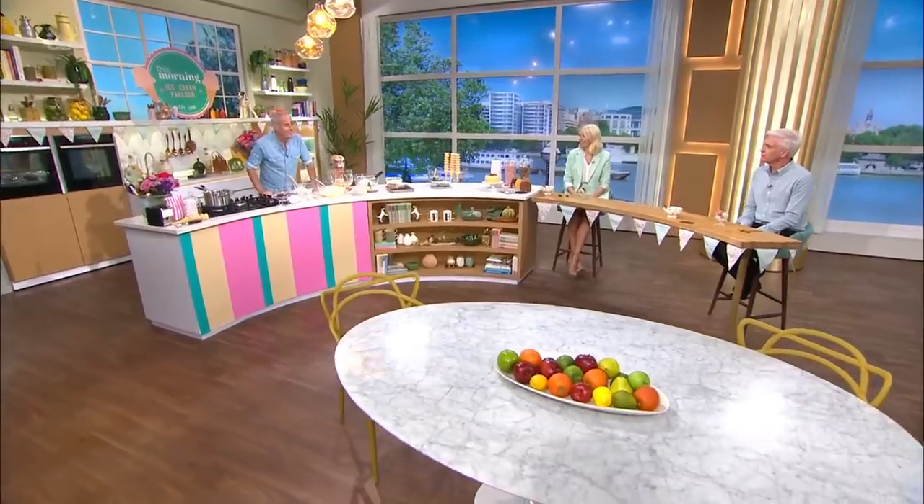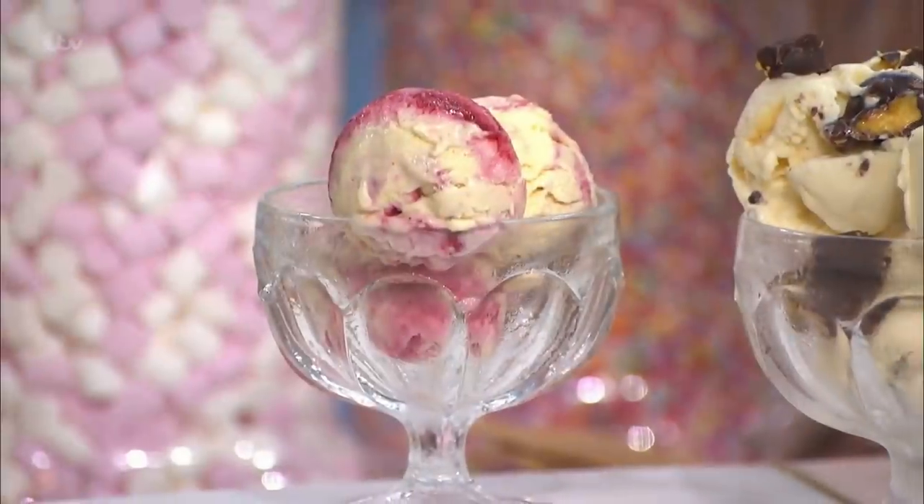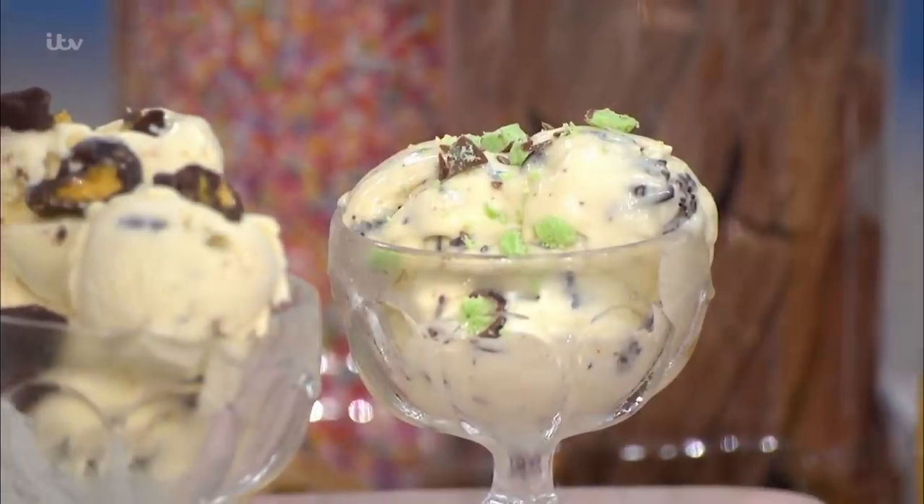We're in this morning's very own ice cream parlour with Phil Vickery. We've got three ice creams here: mint choc chip, that's a raspberry ripple, honeycomb in the centre, and then mint choc chip on the end.